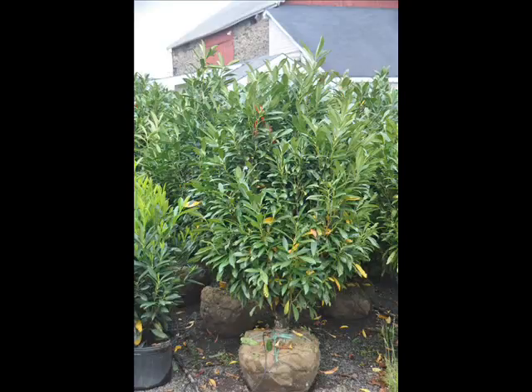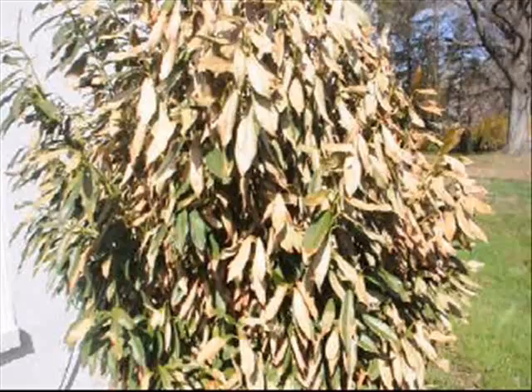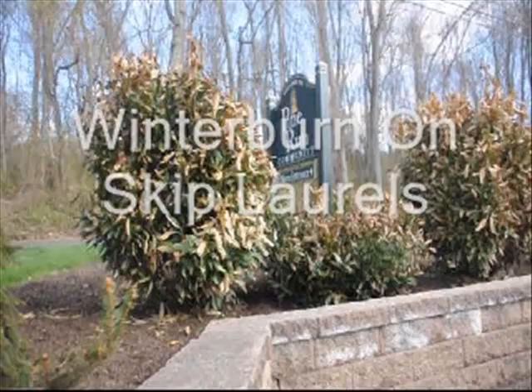My name is Mike. I'm on Highland Hill Farm. This video is about winter burn on skip laurels and what we can do about it. Chances are that skip laurels that you've planted look like this in the spring and then turn like this. This is called winter burn on skip laurels.